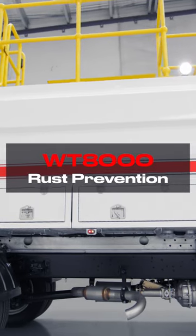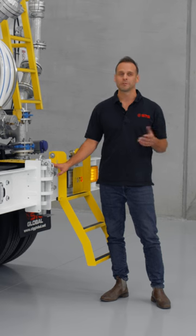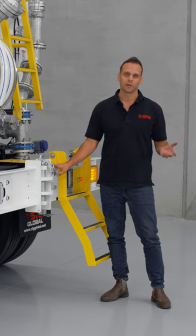The STG water trucks are known in the industry as a two chassis tank. What we mean by that is that the chassis will rust out well before the tank does. We're the only manufacturer that actually hot dip galvanises our products, and what that means is you've got a much greater useful life with the STG tank than you do with any of our competitors.